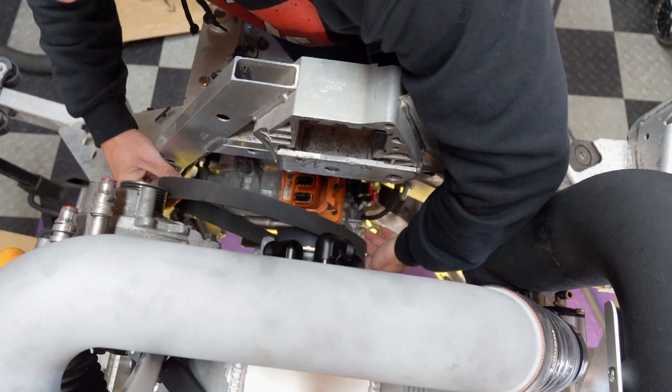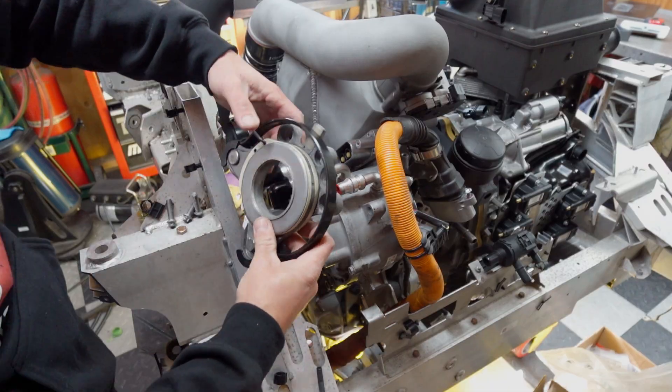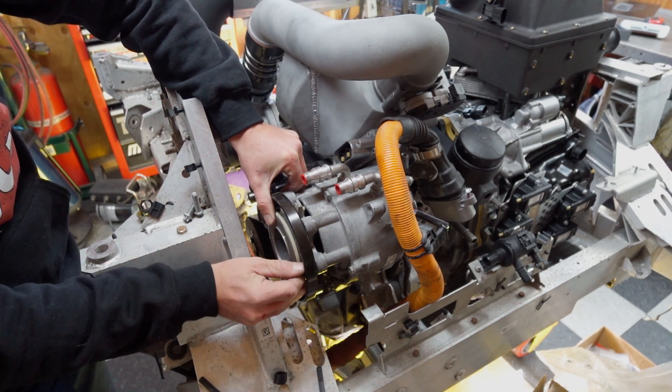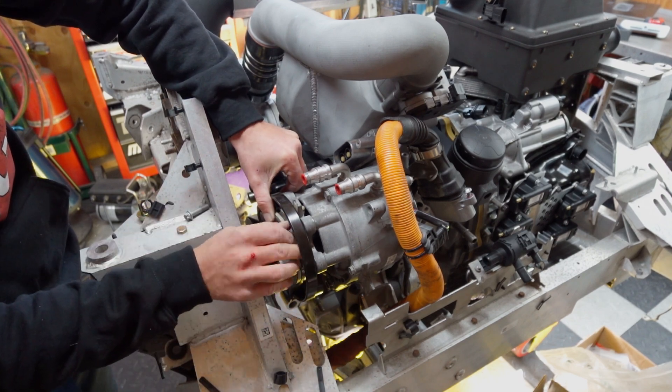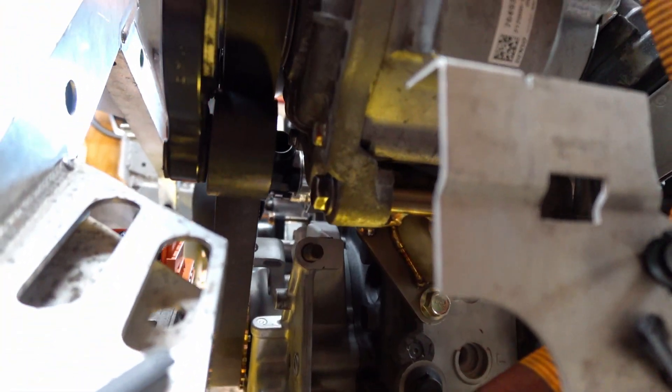After a little bit of trial and error, I arrived at a factory part off of a Land Rover, which was a stocking item at FCP Euro — conveniently a 15-minute drive down the road for me. This high-voltage motor also has a pretty interesting pendulum tensioner setup where it can maintain tension on the belt whether it's driving in either direction.